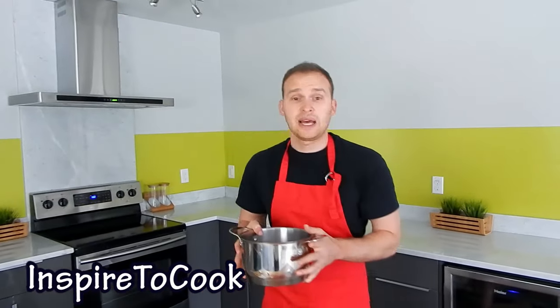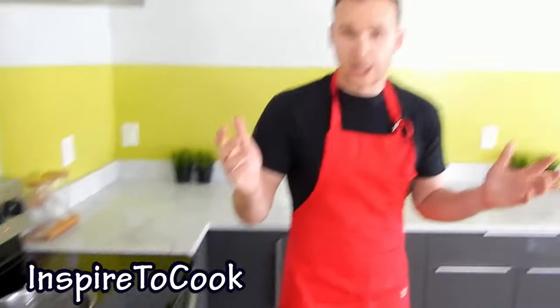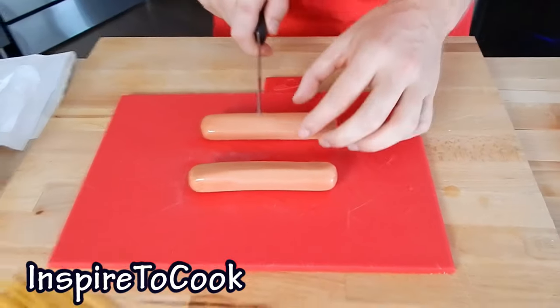First thing you want to do is put the pot of water on the cooktop and let it boil. We're going to go ahead and set it to high to let it boil very quickly.